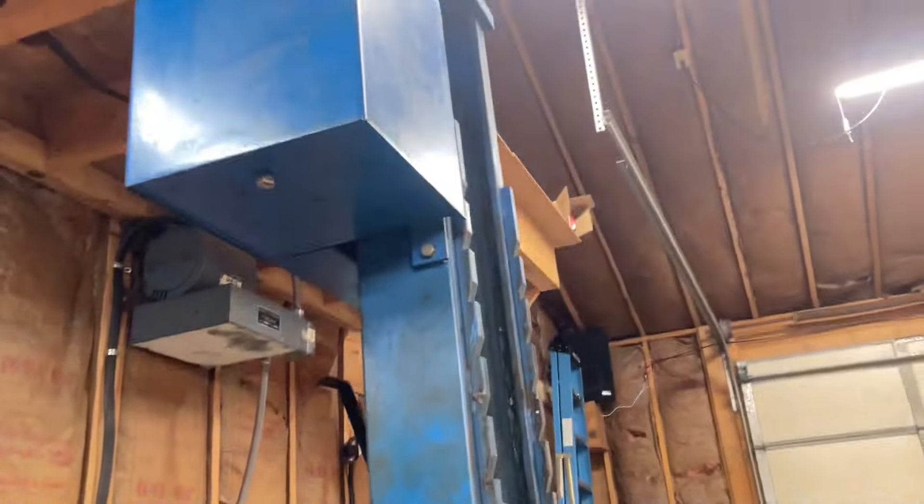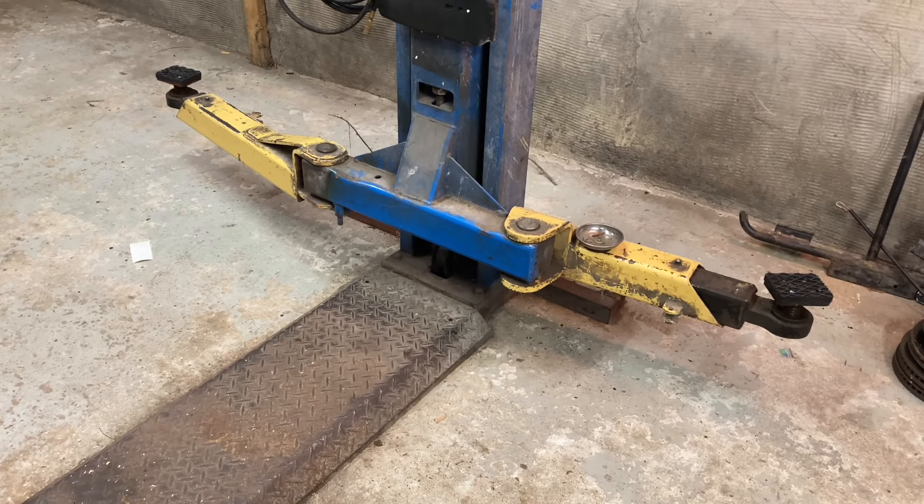Good rainy evening, YouTube. I've got a problem. I had a third-gen 4Runner up on the lift for some exhaust work last weekend, and as it went up, I heard a sound no one with a lift wants to hear.